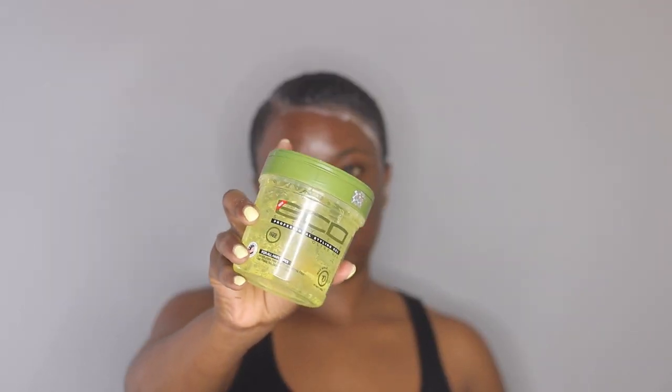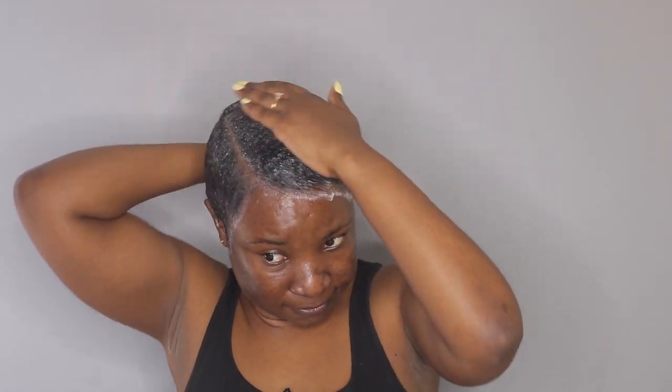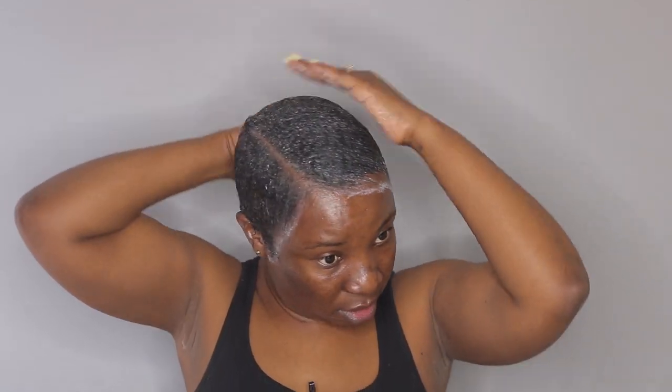Now that I have my hair semi-slicked down, I'm going to apply a gel. This is the Eco Styler gel and this one is the olive oil one. I'm going to apply it on top, especially the front here where I'm going to create waves. I'm going to apply it all over the hair — this is just going to make it slick down more.